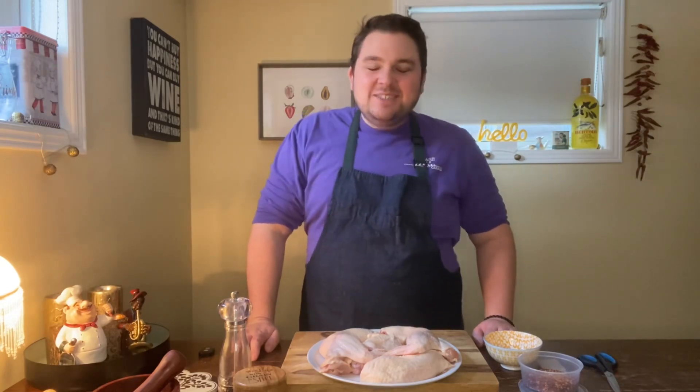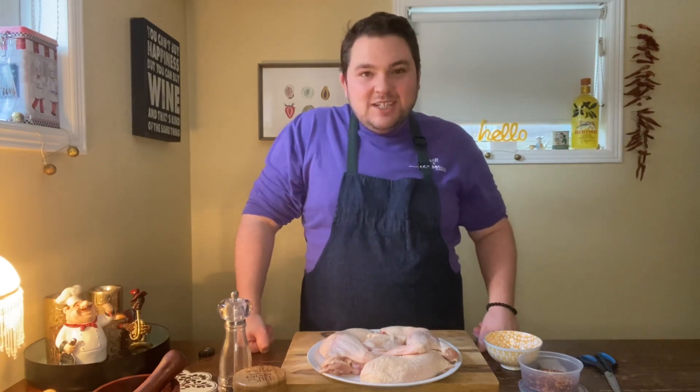I'm Chef Alex Page. This is Dishing Up Durham, episode number 17. Every week I find a feature ingredient that's either grown or made here in Durham region, and throughout the week I give you two recipes, two videos on how to use that feature ingredient. This week I have at Jane's Family Farm in the Dishing Up Durham kitchen their pastured chicken.